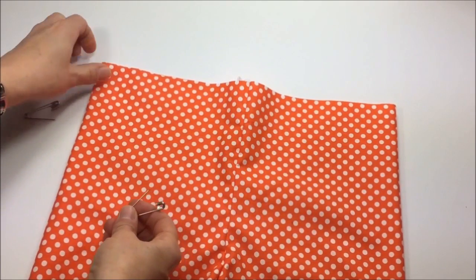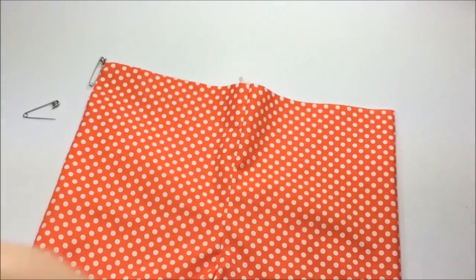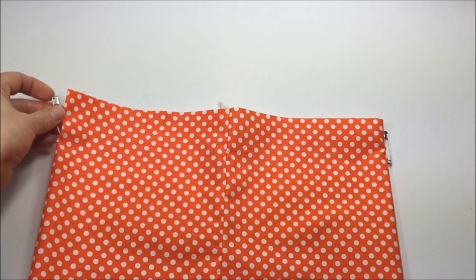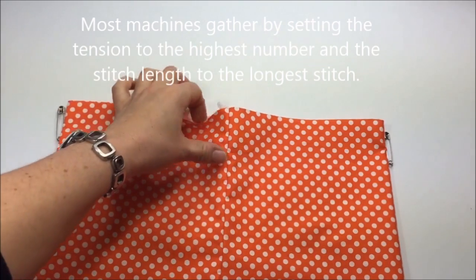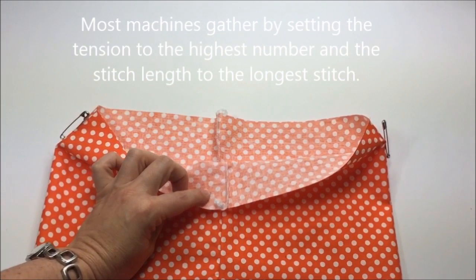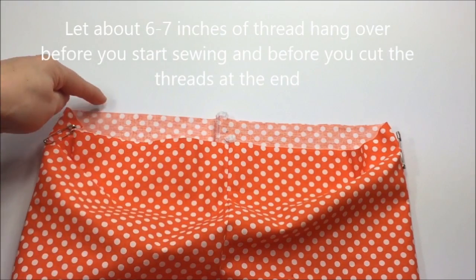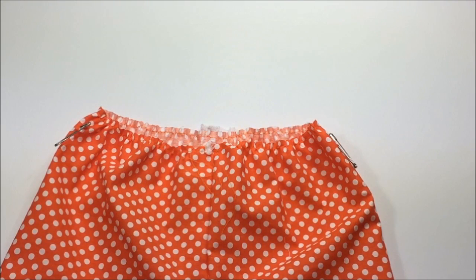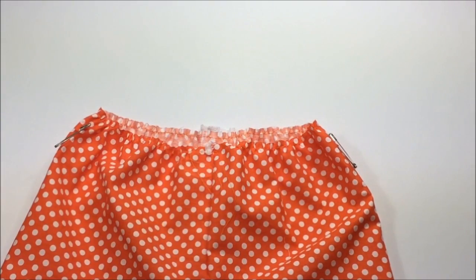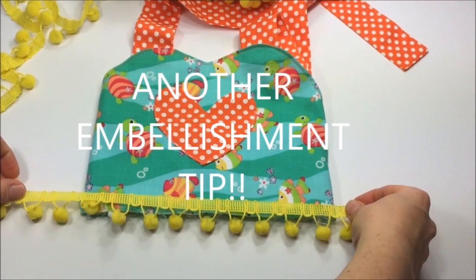Take a couple of safety pins and mark the side seams of the shorts — place one pin here and one on the other side. Make sure you're about an inch away from the top edge. Now sew a gathering stitch along the top edge of the shorts, starting in one of the center seams and going all the way around. Run your gathering stitch all the way around with a moderately tight tension and the longest stitch length.